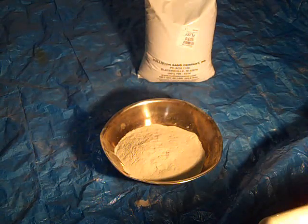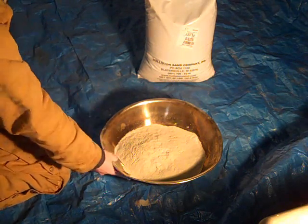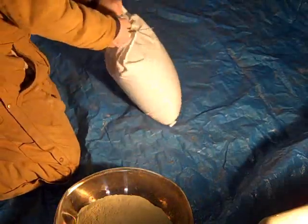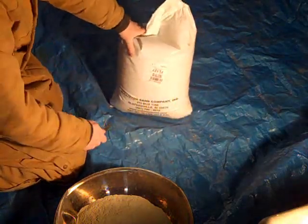I've measured out six pounds of bentonite. I have my 50 pounds of sand laid out on a surface that will help me mix things.